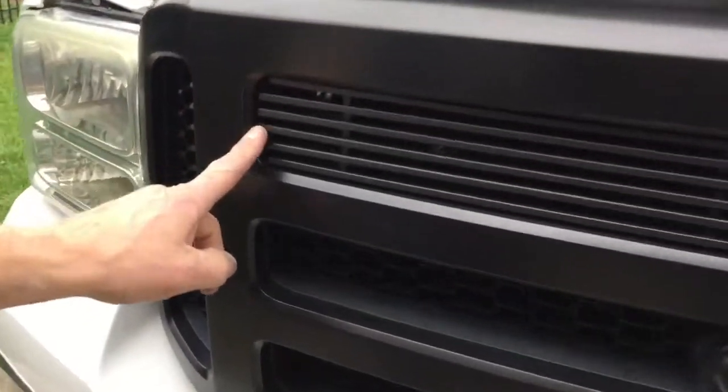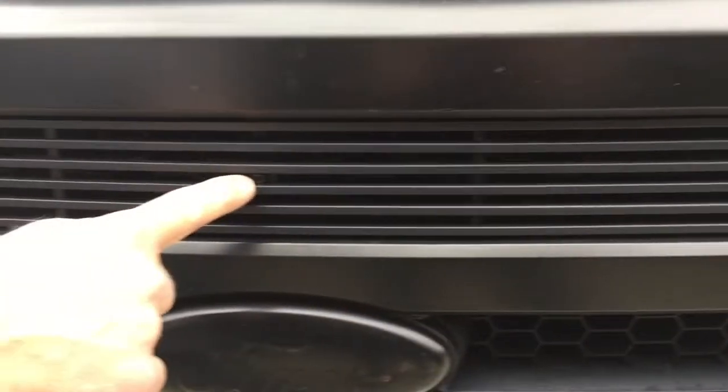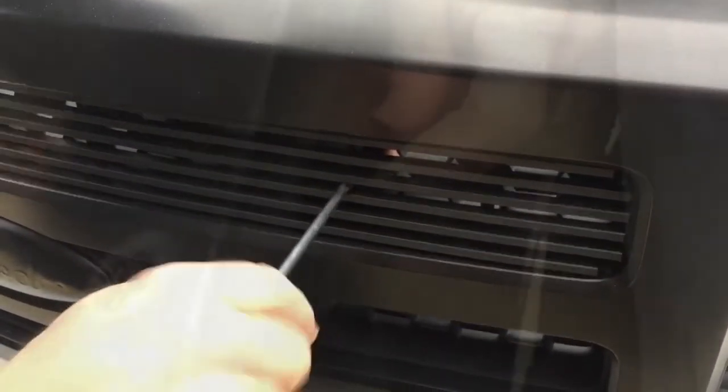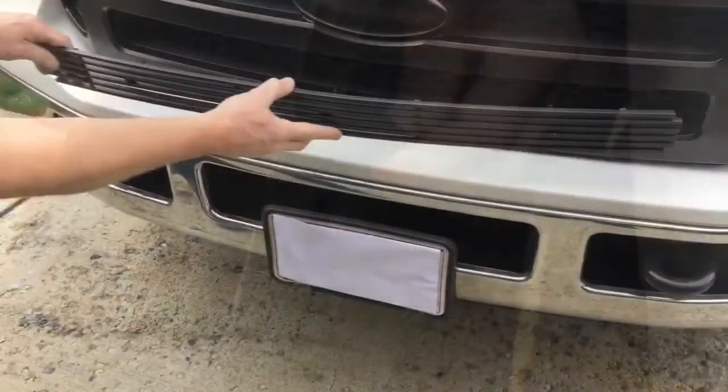I'll tighten that up and get it kind of tight. I want to make sure there's an even gap here and on the other side as well. There's a screw here, also here, and one more right here. I'll go ahead and put those screws in using the butterfly nuts on the back. I want to make sure my butterfly nuts are in a vertical position — it'll hold better against the honeycomb.